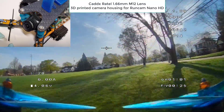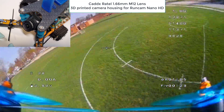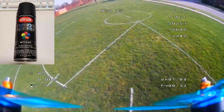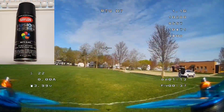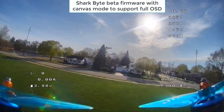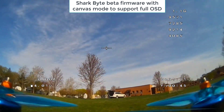Here's what SharkBite can look like if you replace the plastic lens that comes with the unit with a nice glass lens. This is the Rattel lens. You do have to 3D print a housing and then paint that housing matte black with Krylon paint. If you don't do that, you'll get a red hue from the IR of the sun.